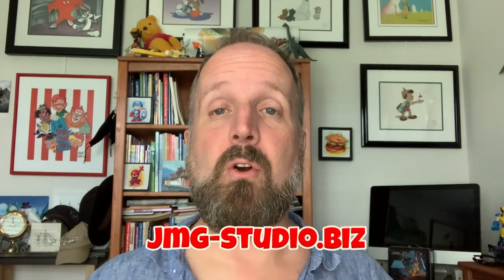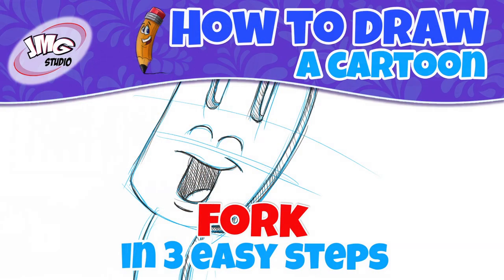Hey, thanks for checking out this latest drawing video on how to draw a cartoon. I'm John Mark and I'm going to be sharing three easy steps on how to create this cute little fork. That's right. So if you have your pencil and you have paper, I think we're ready to begin.